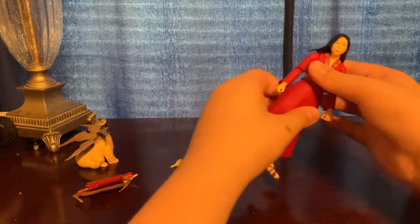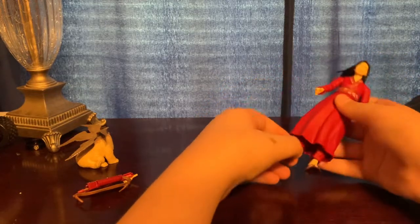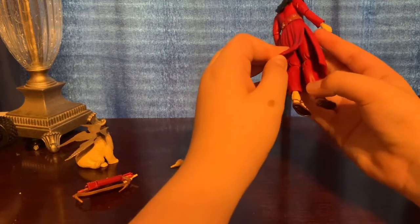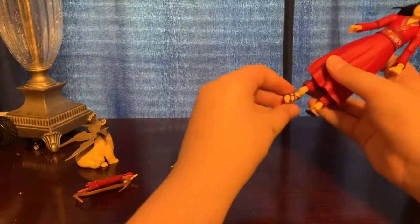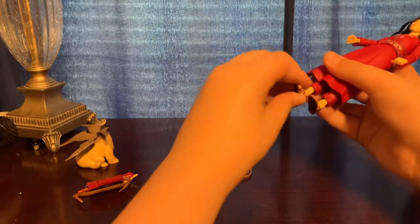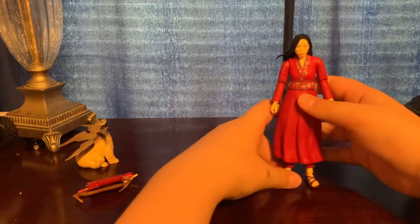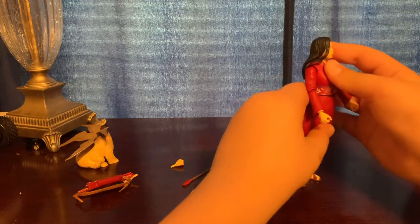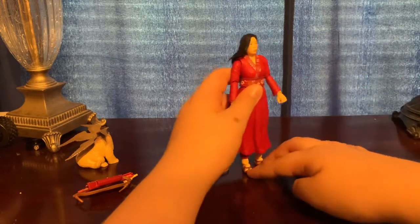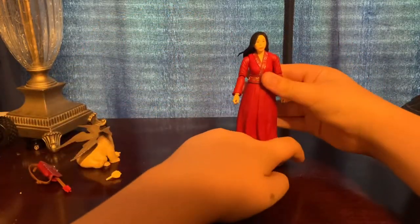She does have waist swivel — a little bit. She has double-jointed knees but you can't really use them fully. Her ankles can move down that much, and she does have ankle pivot. She can look side to side — I don't want to force it, I don't want to break anything.